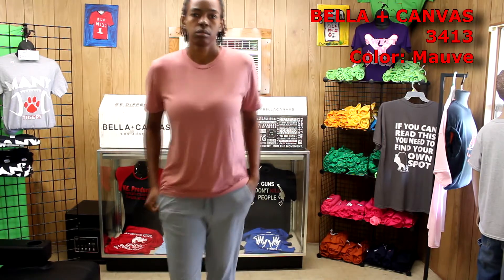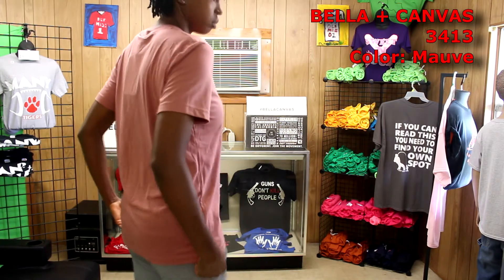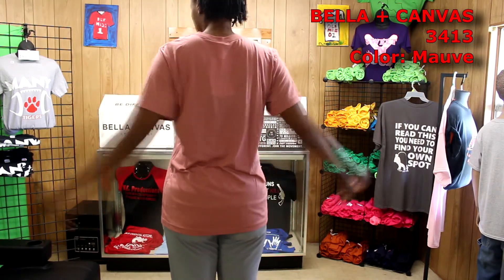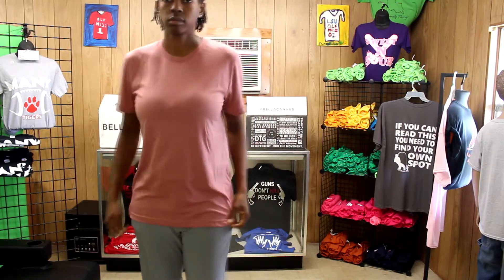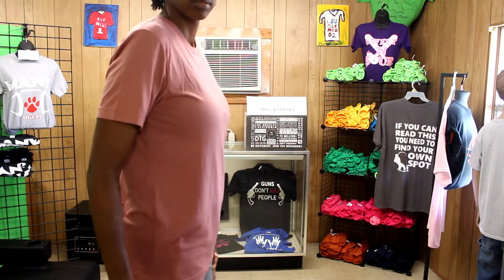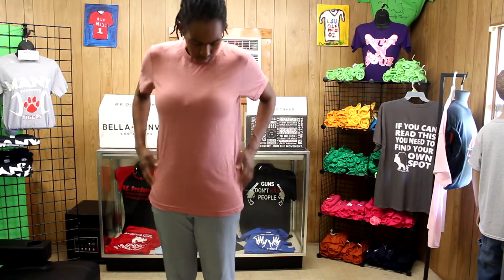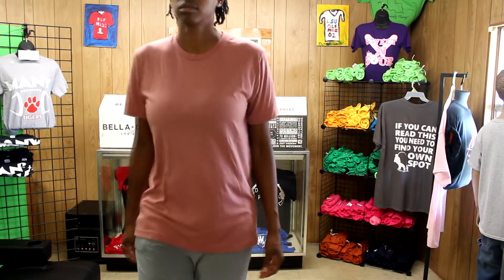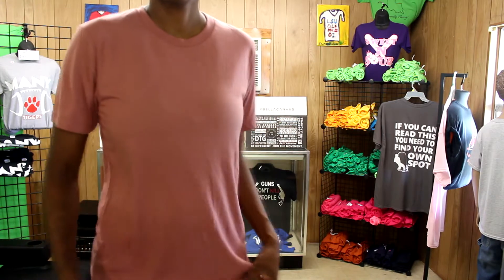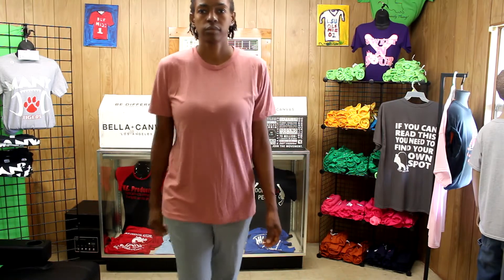This next item is the Bella Canvas 3413 unisex shirt and they sent it to me in the color mauve. The first thing I thought of is that it has a unique color — you will definitely stand out with this one. Bella Canvas offers several colors unique to their brand. This shirt runs a little big; I actually had to downsize to get the perfect fit. I absolutely love the way this shirt fits my body — it's form fitting but not too much, feels so soft, and has a good length.